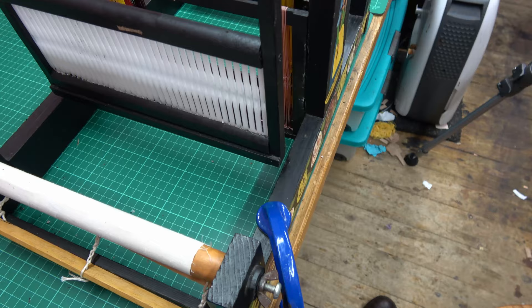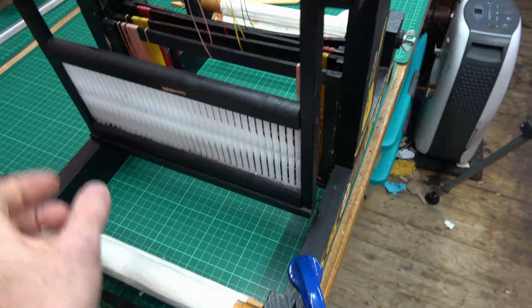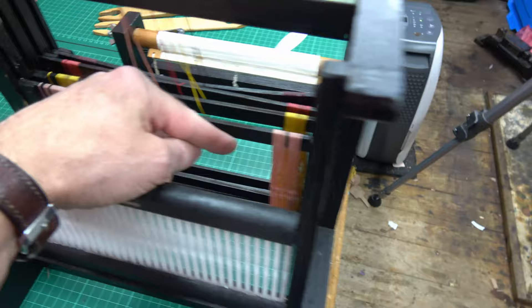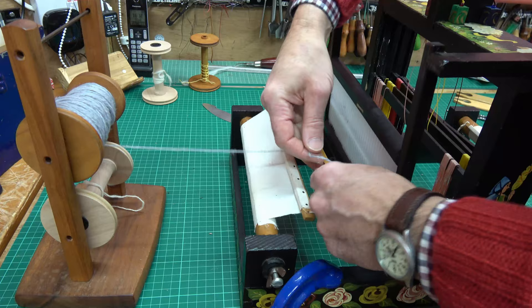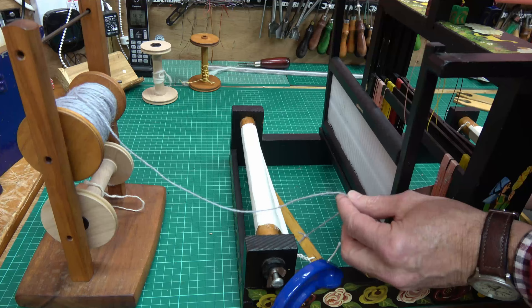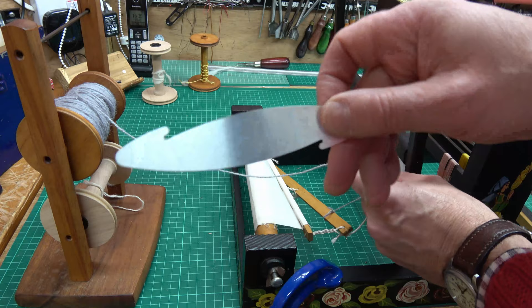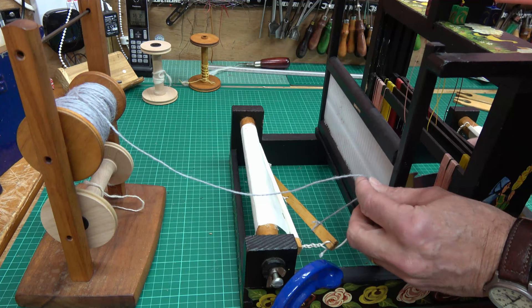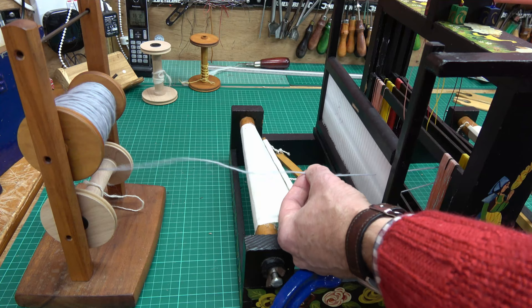Once I've done that, I then detach it from the post at the end, wind all the loose threads on, but leave enough that I can thread up each of my shafts with the heddles. All thread is on my lazy cape just so I can easily unravel it. I take my first piece and I'm going to tie it to this bar. I now take it through my beater bar using a little hook on it, so I can slide this through the beater and pull my warping thread through. I hook it over and literally pull it through.